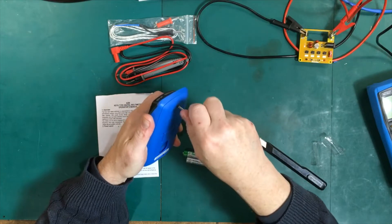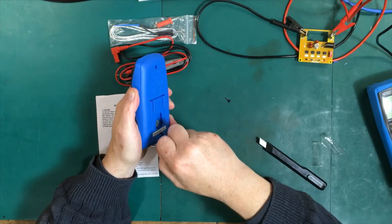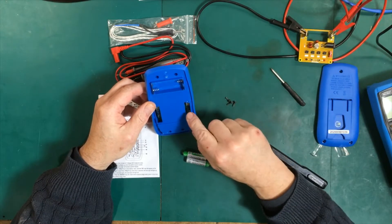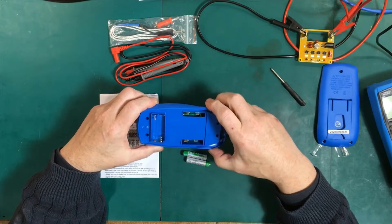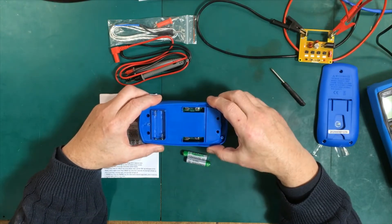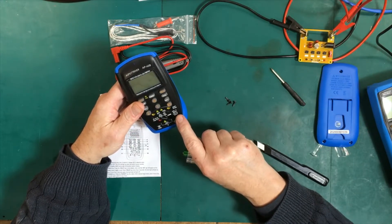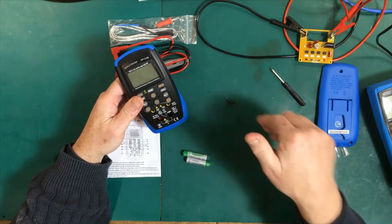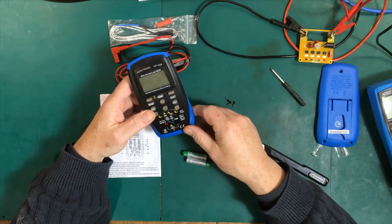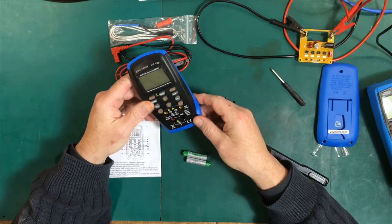The screws feel like they're going directly into plastic, not into metal inserts. The fuses are easily accessible right here. They're not high-explosion-resistant fuses of any kind — not ceramic, not sand-filled — just basic little 250-volt fuses. So I would take the ratings on the front with a huge grain of salt. I would not trust this to 600 volts or even 300 volts. It might be okay for checking appliances or household current in the US and North America where you're not going much above 120 volts, but I certainly would not use this in a CAT II or CAT III environment up to 600 volts. There's absolutely no way.